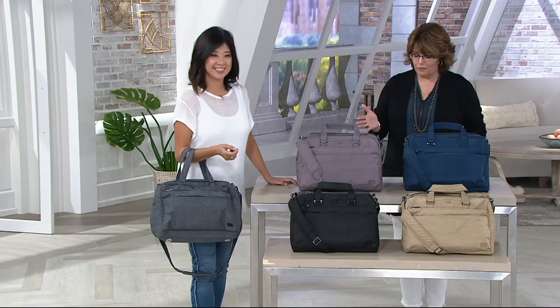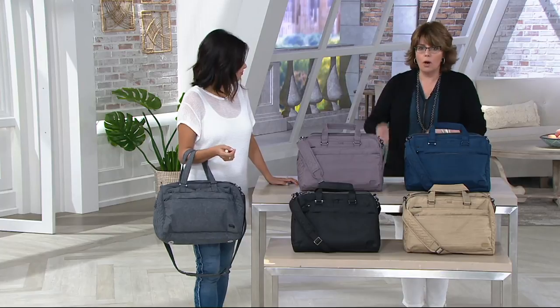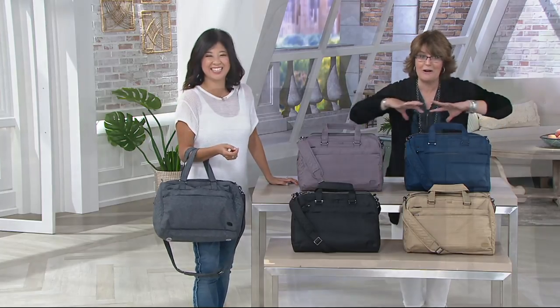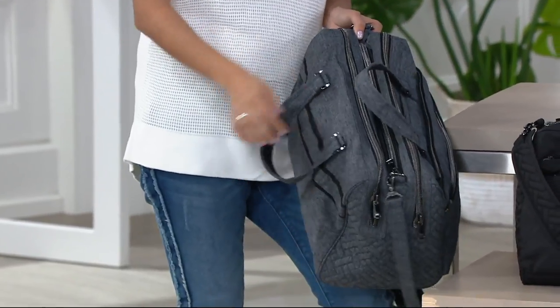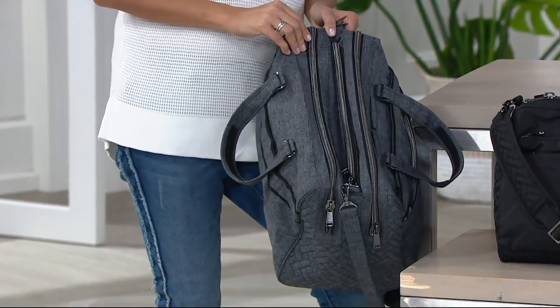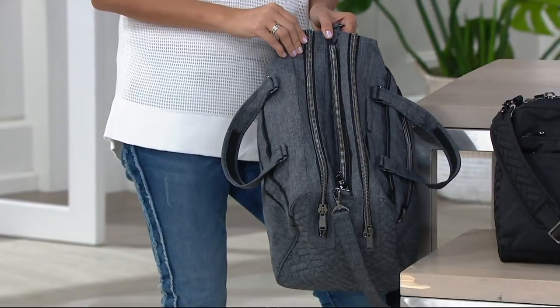But as I was saying before, Amy, when we start unzipping it's like row after row after row of all this great organization. It's all about the compartment. So if you can never find a thing in your handbag, I promise you, you will find everything in this bag.